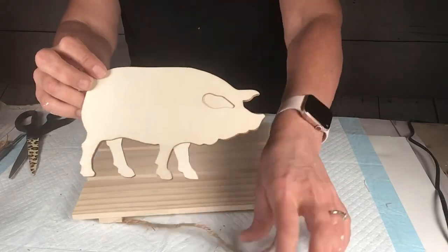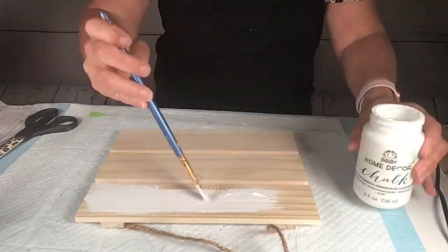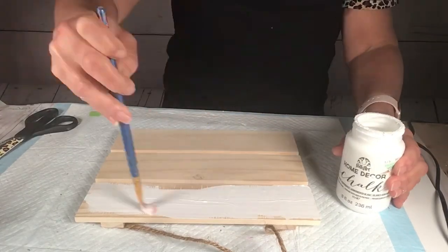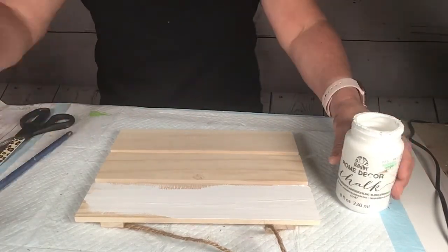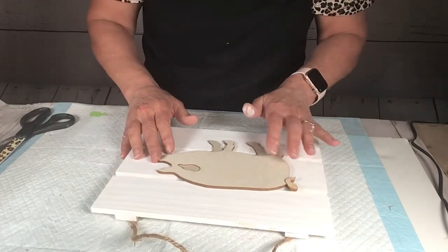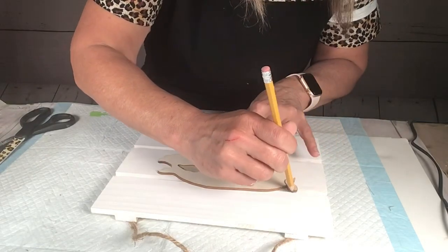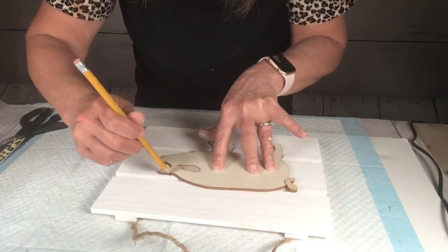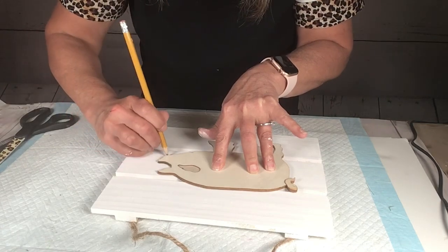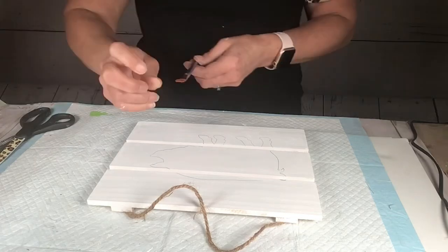The pig is from Walmart. I give the palette a coat — actually two coats — of white chalk paint. Then I take the pig and position it so that when I trace it, every part of the pig is hitting a part of the palette.